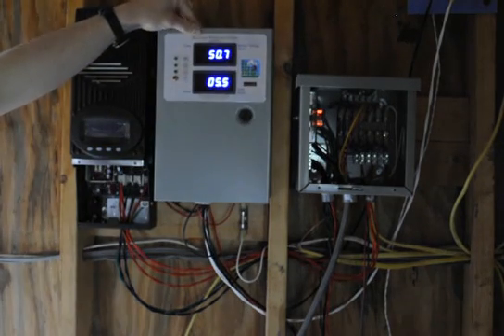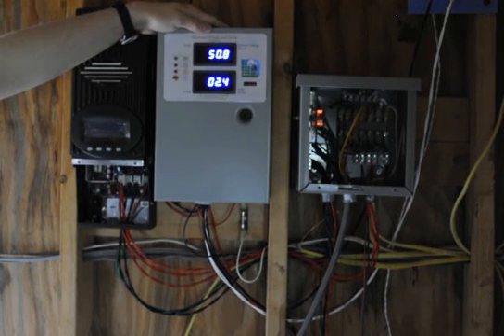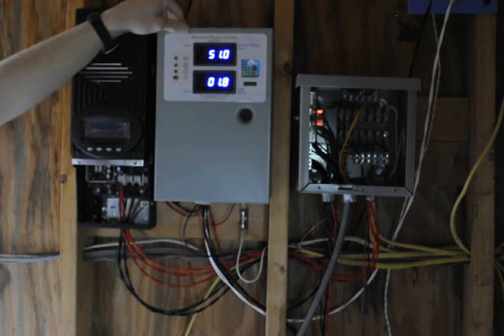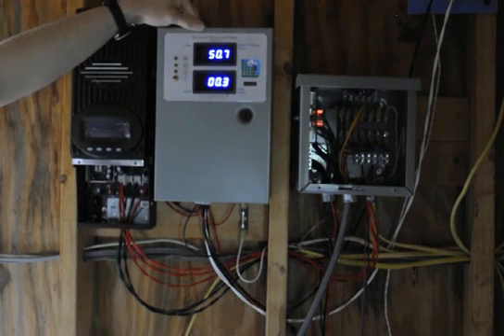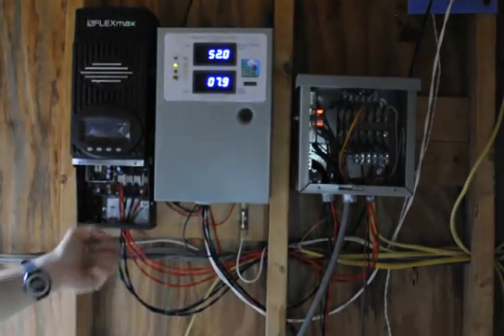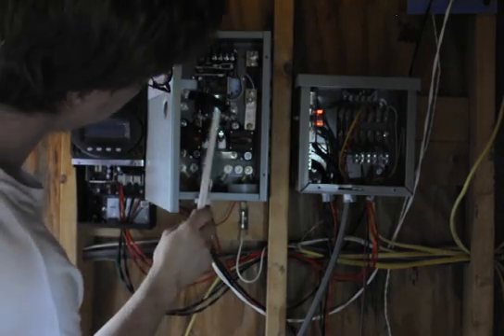Here at the solar charge controller — pretty nice. We wanted to get that amp meter so we can find out how much we're making. It's pretty windy today, so this thing has actually been hovering between five and twelve amps — not producing a lot right now, but you'll probably see it jump up. There it goes, pretty high. So what's in here? All it is is a relay controller.